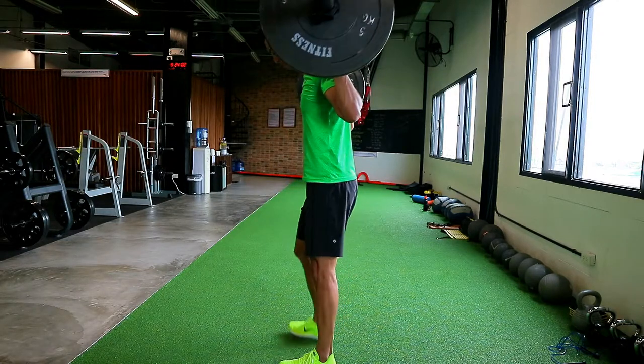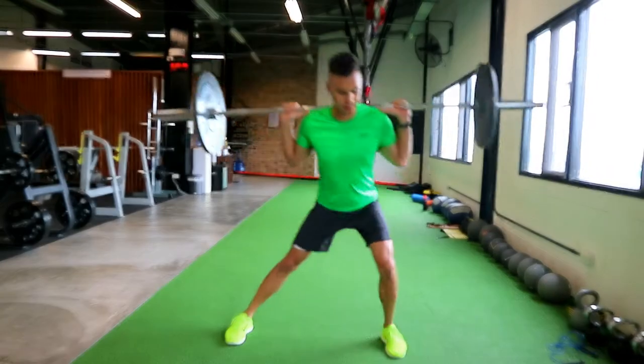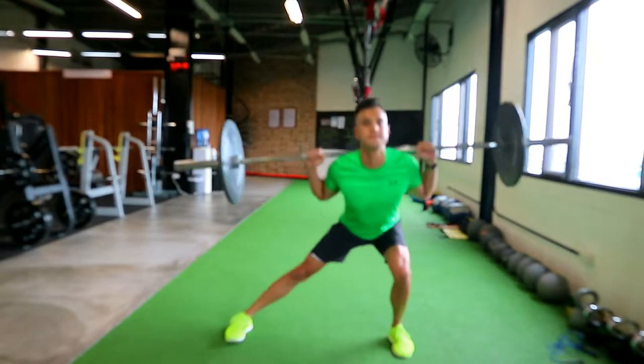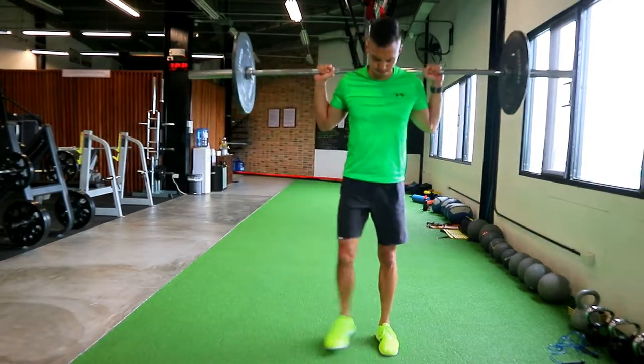When you step to the side, keep your trailing leg — your planted leg — straight, while you bend with the traveling leg, bending from the knee and the hip. Keep that spine straight; you're bending from the hips and back, but you're not rounding the back when executing the exercise.